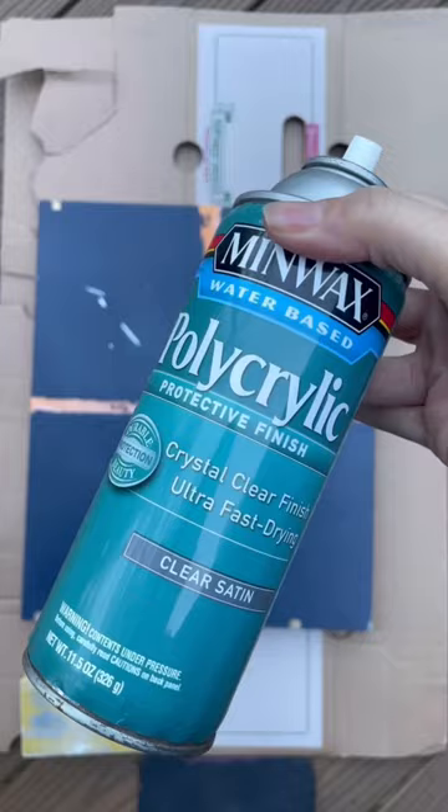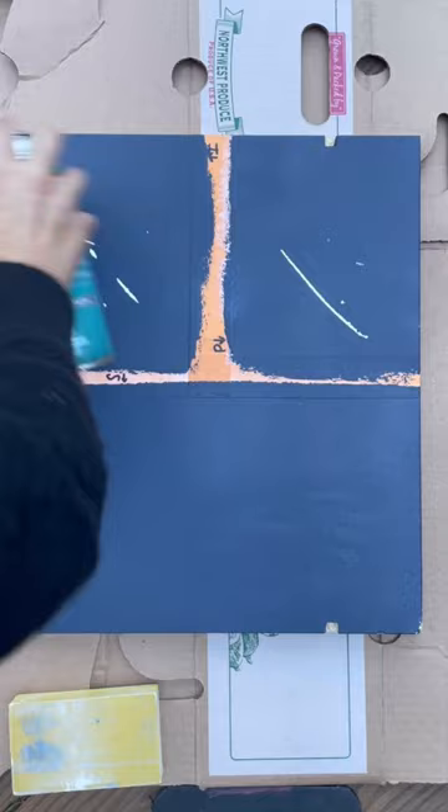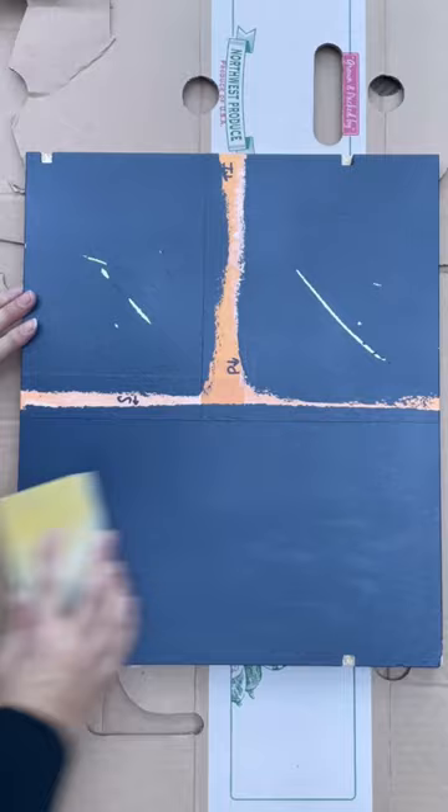And if you are expecting high and rough traffic on your surface, like a console table or a nightstand, you'll want to follow up with a protective top coat like clear polycrylic. Following the instructions, I did three light spray coats with light sanding in between.